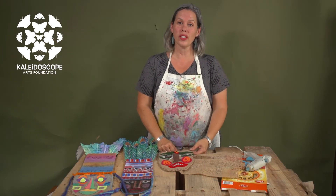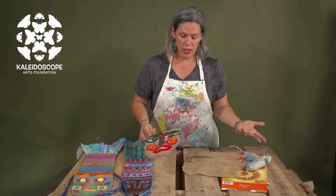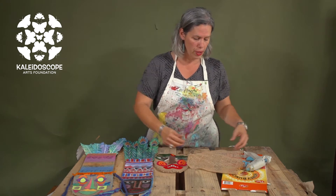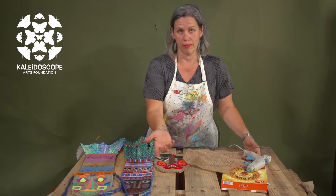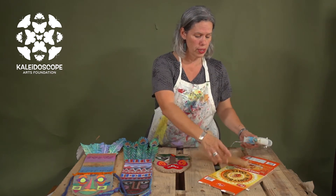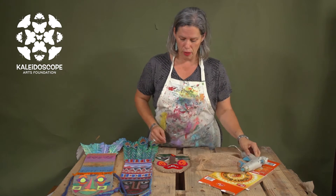When using recycled supplies, you can just use anything you have around your house. Here we have some burlap — you may not have that, but you could use fabric, an old sheet, or a t-shirt. Here's a cereal box we're using. We're just using things we can find, and I have a glue gun because that's definitely going to be a very helpful tool.